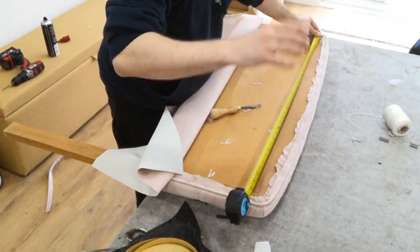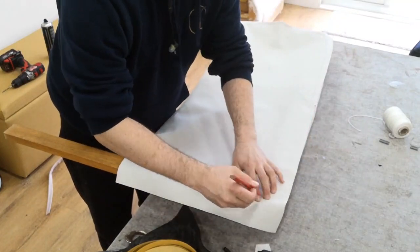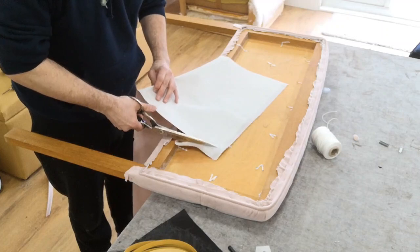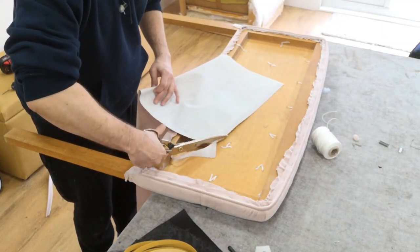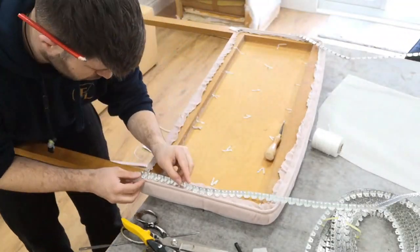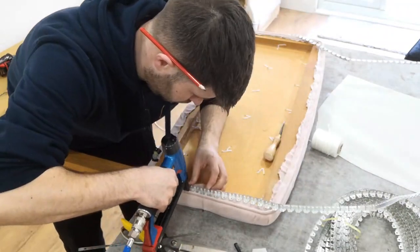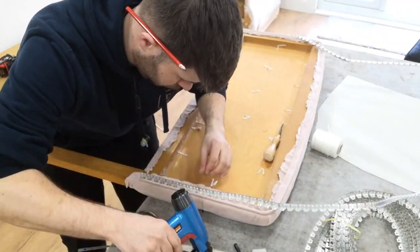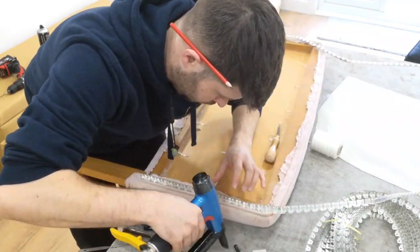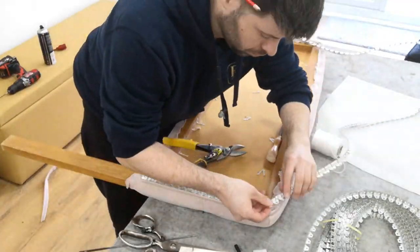Now I'm measuring top to bottom and side to side, marking the centre. Then I'm going to put my fabric on and shape it because the headboard isn't square — if you try and put a square bit of fabric on, it won't sit properly. These are actually gardening tools that I use personally for cutting this metal gripper, because it ruins scissors. I will do a video one day on how to use metal gripper because it is like an art in itself — it's hard to get used to.